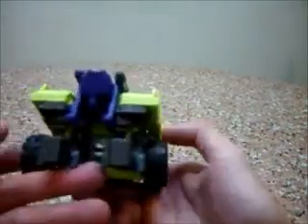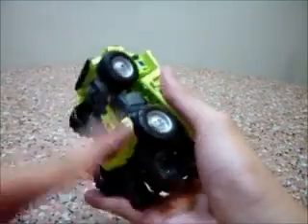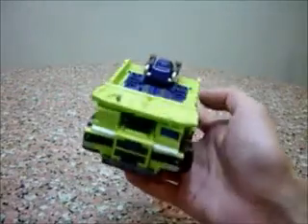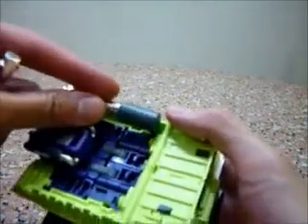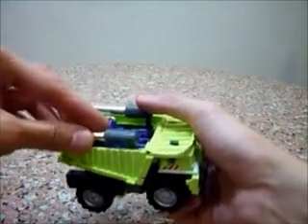Dump Truck — cool looking vehicle mode, nice details, nice big wheels. Nice detailing as well. Apart from that, there's nothing much to highlight on this vehicle mode. Oh, another thing to highlight is that you can actually place these two inside over here. There are tabs for you to put it in, and this makes Dump Truck look a lot nicer.